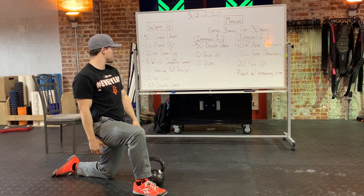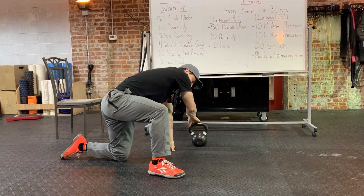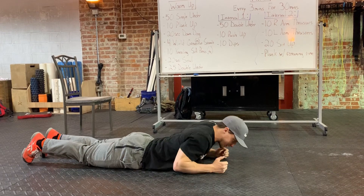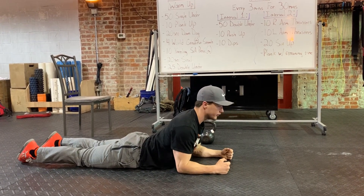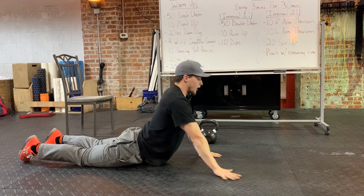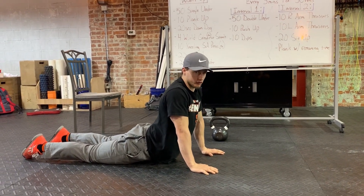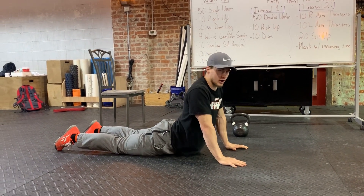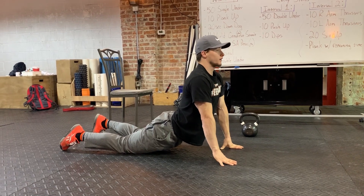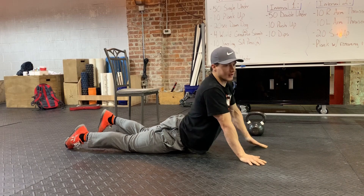After we get done with those, we're going to go back down to the ground for the seal stretch. There are a couple variations: if your low back is tight, just go on your elbows; if you feel pretty good, extend those arms and walk them back for more of a stretch. Make sure those hips stay in contact with the ground — we want to be down here getting that stretch through our back and through our abs.